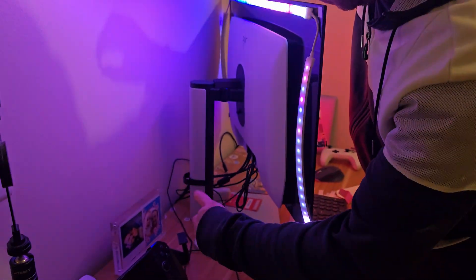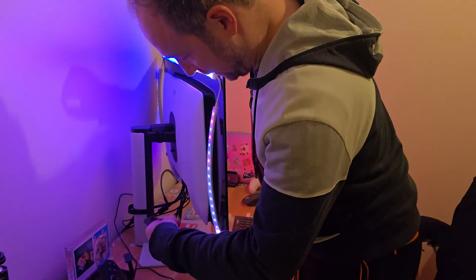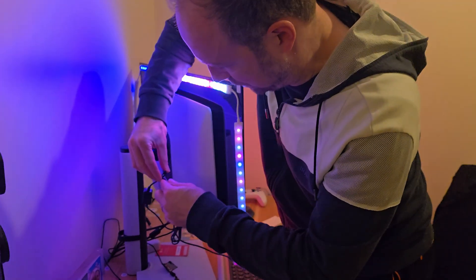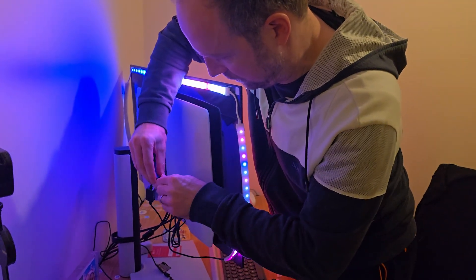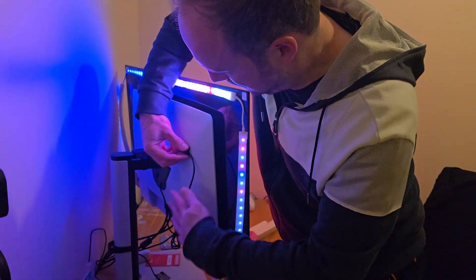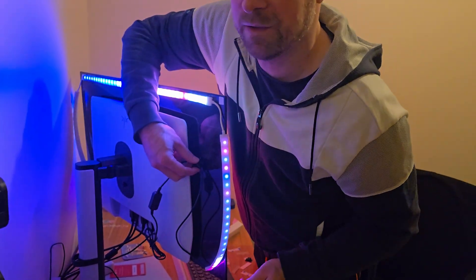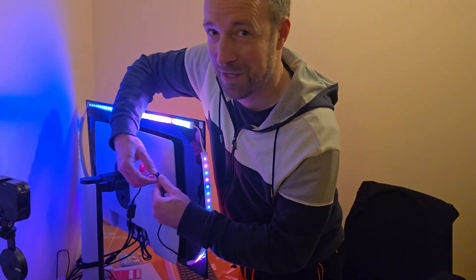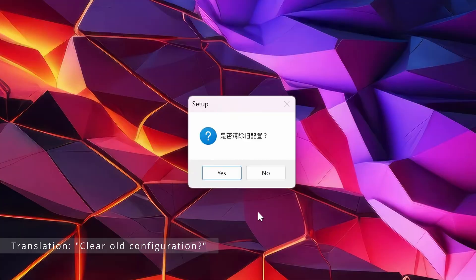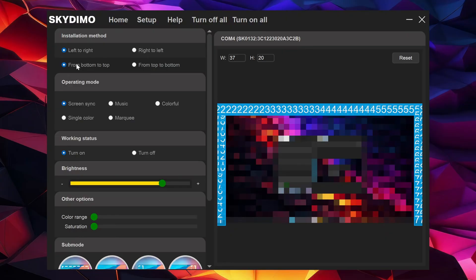Down at the back here, I've actually got it plugged into the monitor itself, which means I'll have a little bit of extra USB cable that I want to just secure and keep out of the way. Then you can go to the SkyDemo website and install their software.